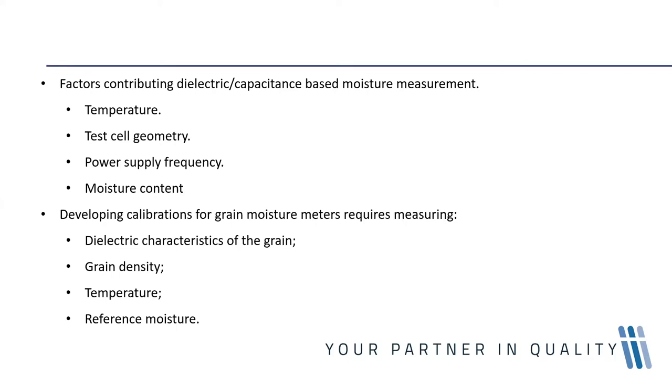Adding to this the irregular shape of individual grain kernels, individual grain densities, and the method of filling the test cell — these all affect the bulk density or test weight of grain in the test cell, and therefore have an influence on the measured dielectric constant.